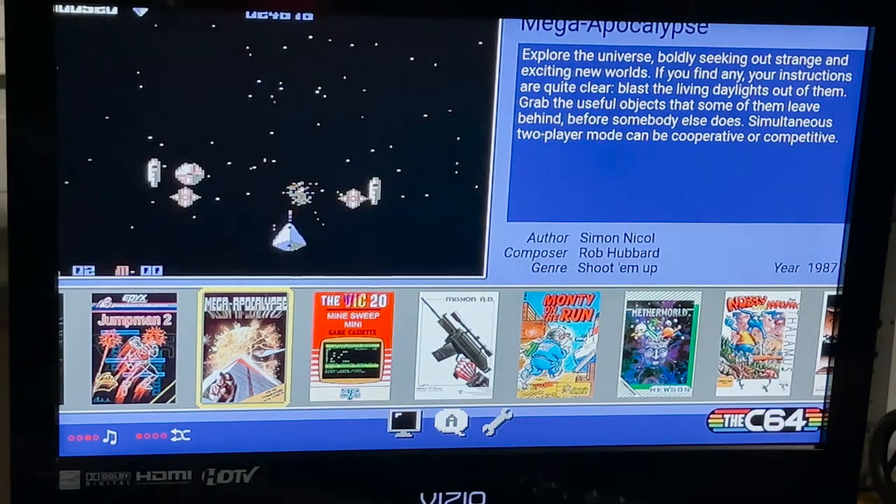Let's try out a game. I'm going to give Mega Apocalypse a try. Let's load that up.